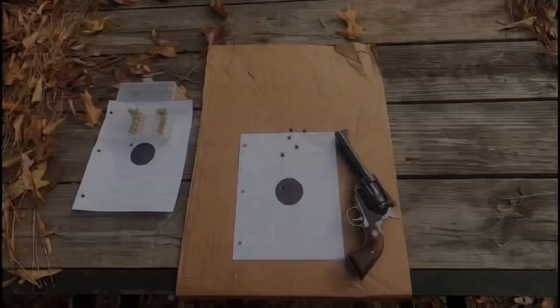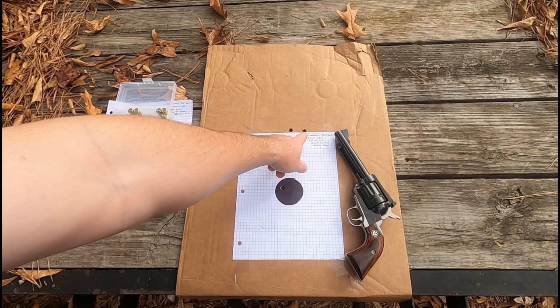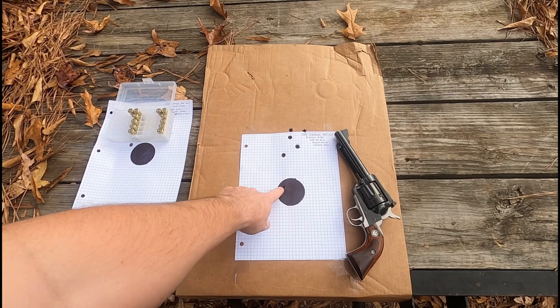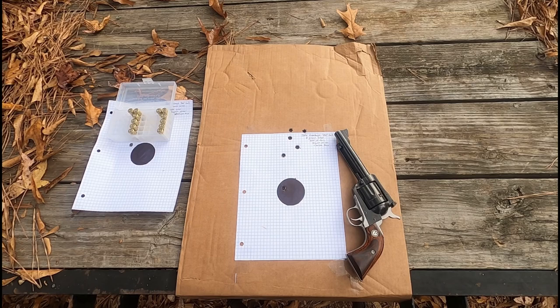Here's what we got. This first one is the Keith 255 grain semi-wad cutters. You can see these two shots that went just above the paper, but you can see the grouping — I actually had one that hit in the circle. I feel like I can tighten this up with a better rest. The numbers: average feet per second is 888, extreme spread of 25, standard deviation of 9 — which, in my understanding, is pretty good.